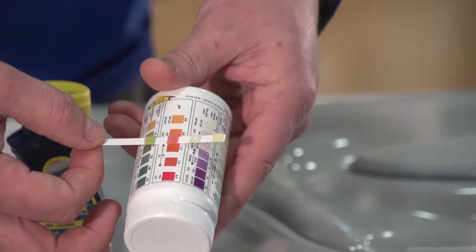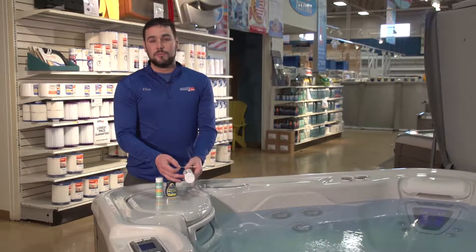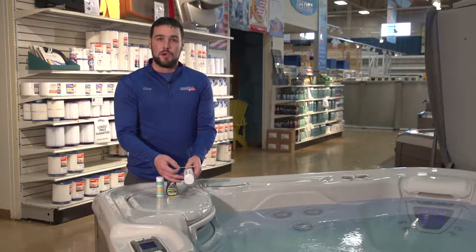Now that you've read the appropriate levels on the test strip compared to the bottle, you're going to use some of the chemicals that have been supplied with your tub or that you've recently purchased from American Sail to adjust those levels to the appropriate level.